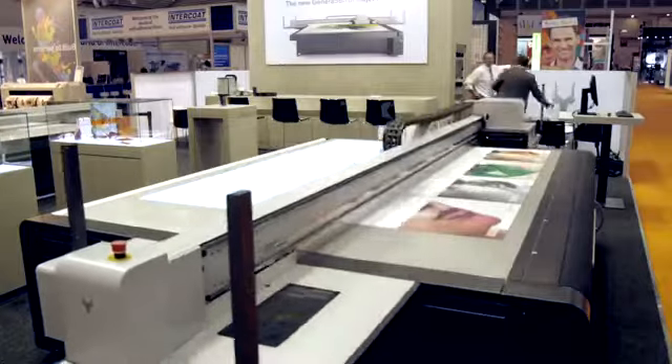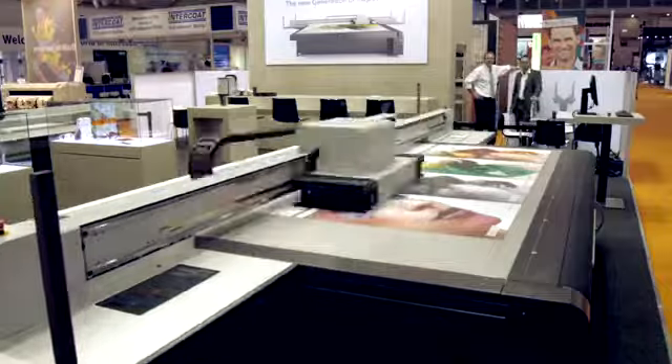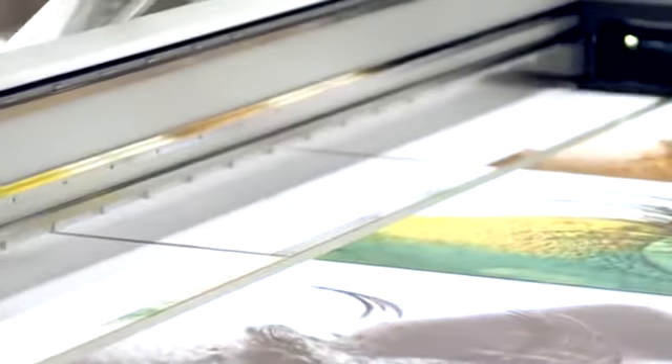Niala 2 features a print area of 3.2 by 2 meters, accommodating everything from small to largest panel formats and up to 3.2-meter wide rolls. Niala 2 works with the latest print head technology and produces up to 206 square meters per hour — twice as fast as its predecessor.